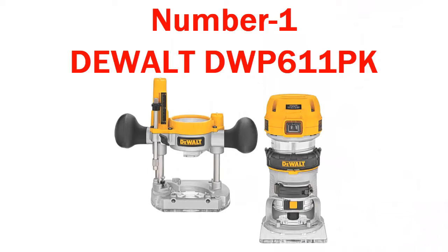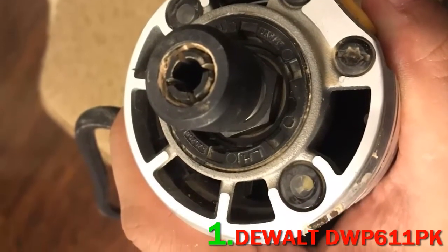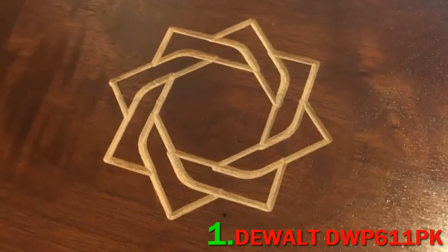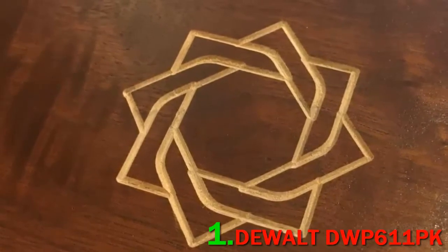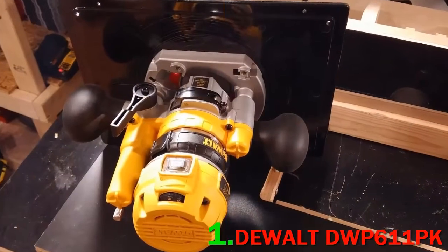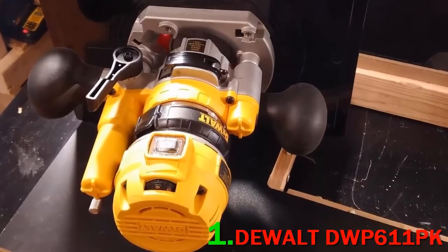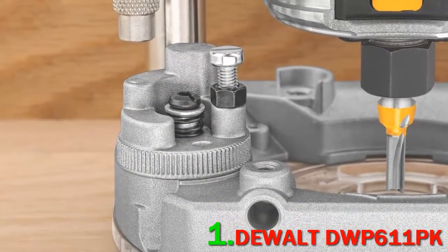Number 1: DeWalt DWP611PK. Routers have been around for many years, and the overall design has largely remained the same. But the DeWalt DWP611PK fixed/plunge base kit is one of those tools that has an innovative and versatile design. You don't have to choose between a fixed base and a plunge base router, as this particular tool comes with both attachments.